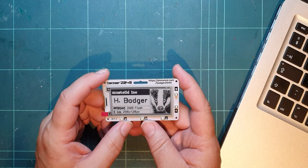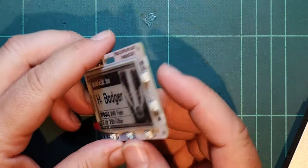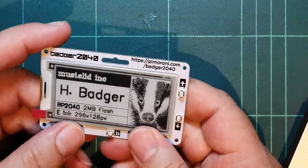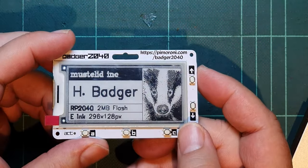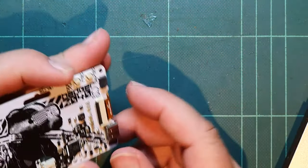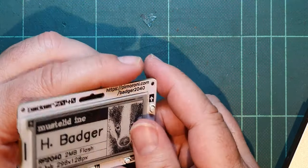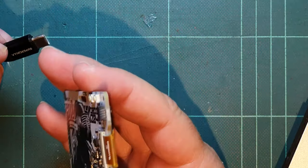I thought it was time for me to revisit this Badger 2040. It's still a really excellent looking device, really lovely. These buttons don't do anything, but that's because this is off, isn't it? It just looks like it's on because it keeps whatever was previously on the screen. So what was the port again? USB-C, so let's find one of them. Hopefully that has some power on it.